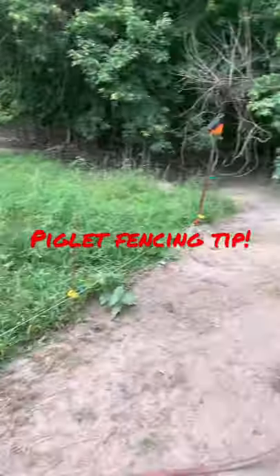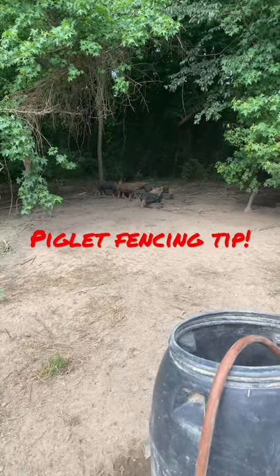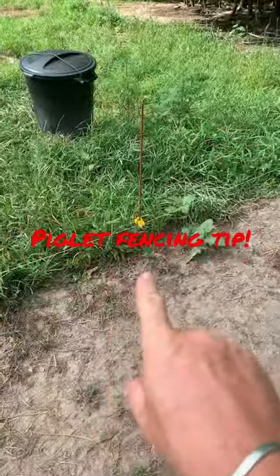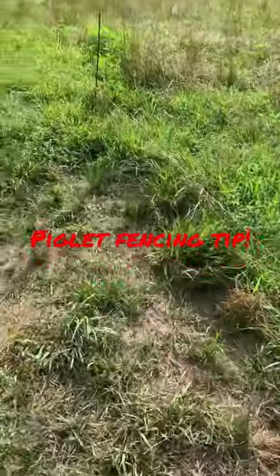We've got a group of piglets here. This is going to be a breeder group. These guys are 12 to 13 weeks old, give or take just a little bit. We've got them in a paddock here on a single strand of electric, and we've not adjusted this fence for a while since they've been out here.